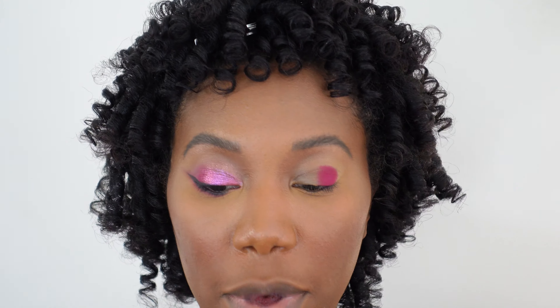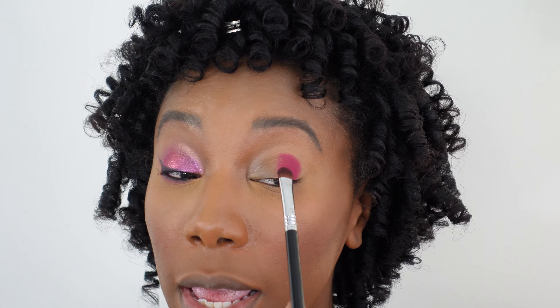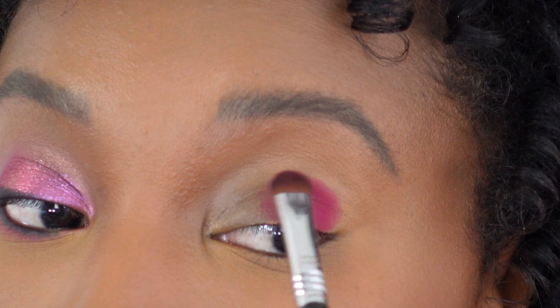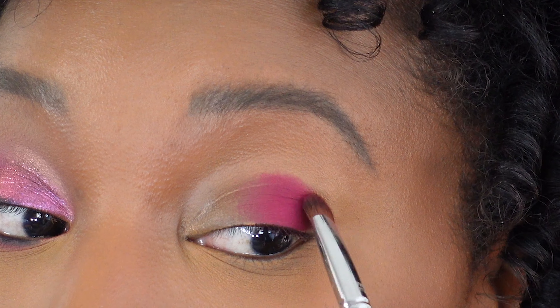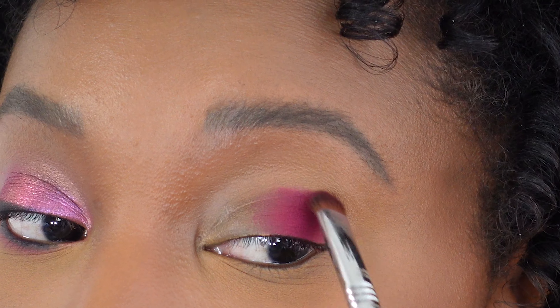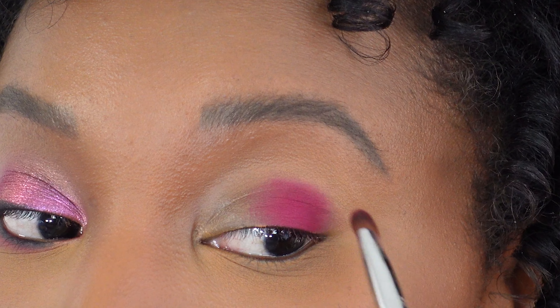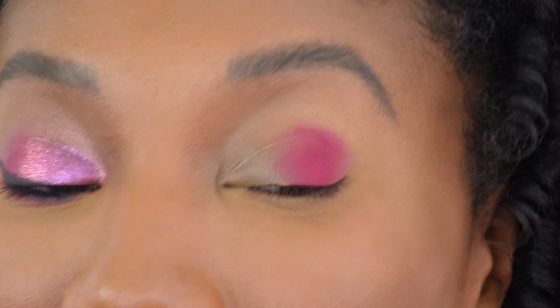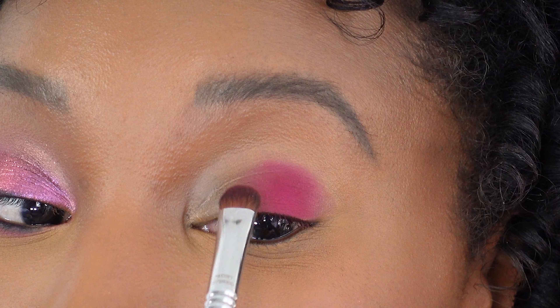Now that we've got it tapped on a good bit, I'm going to take much much less on my brush — I only tapped it into the pan once — and we're just going to sweep it in a little bit and out a little bit. What we're doing is just softening this line a little bit so it's not as much of a blob of color as when we first started packing it on.